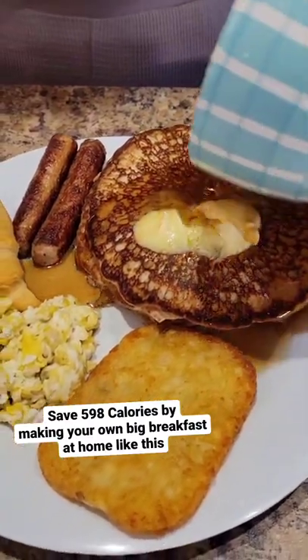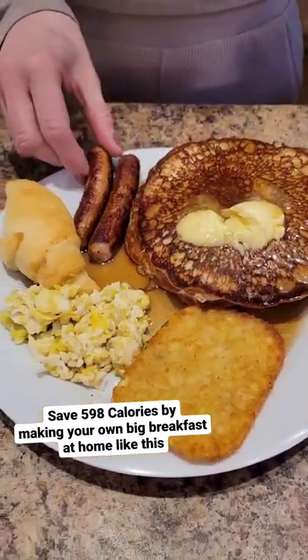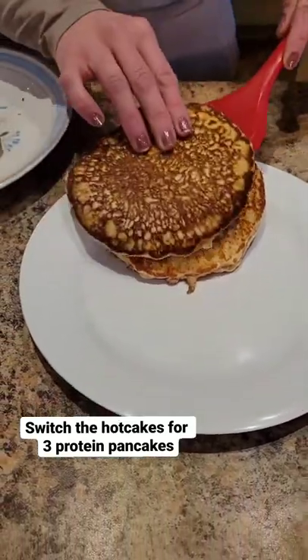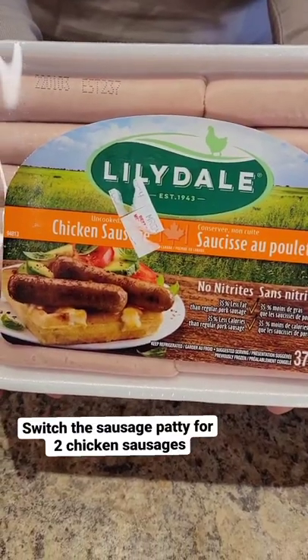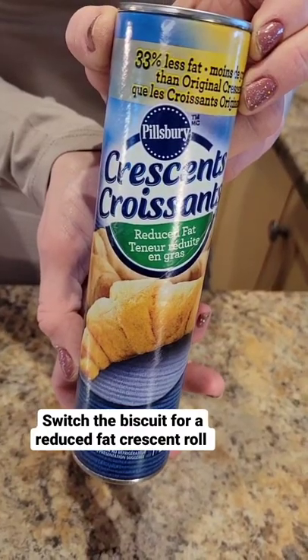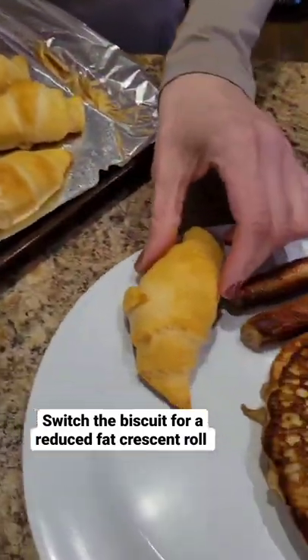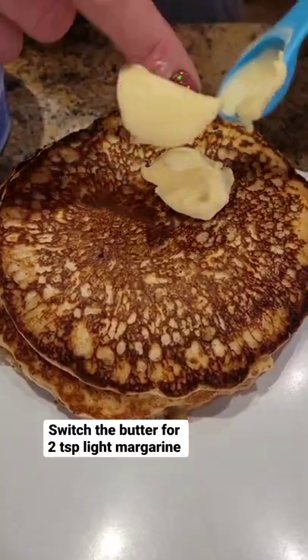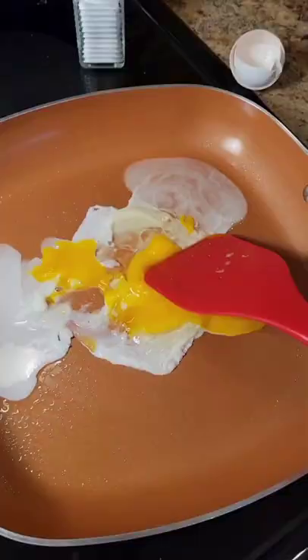Save 598 calories by making your own McDonald's Big Breakfast at home like this. Switch the hotcakes for three protein pancakes. Switch the sausage patty for two chicken sausages. Switch the biscuit for a reduced-calorie crescent roll. Switch the butter for two teaspoons of light margarine.